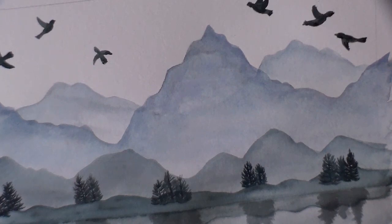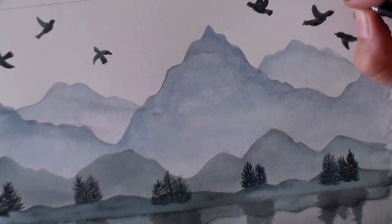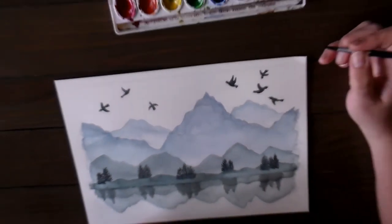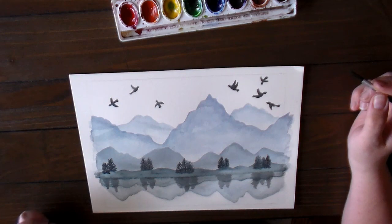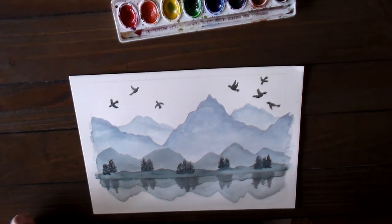When you feel like you are good with birds, you can sign the bottom — and you're done. There you have it. I hope you enjoyed this tutorial. See you next time.